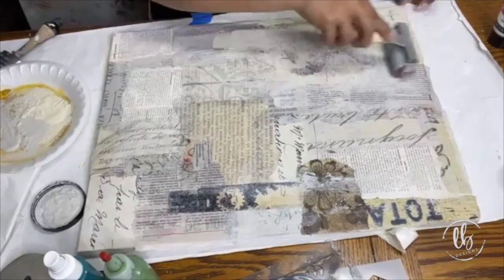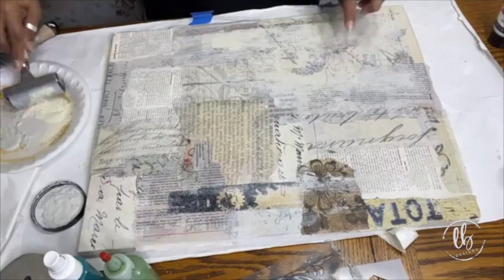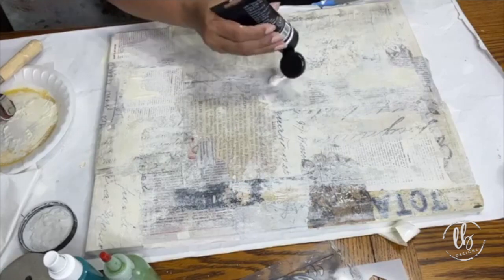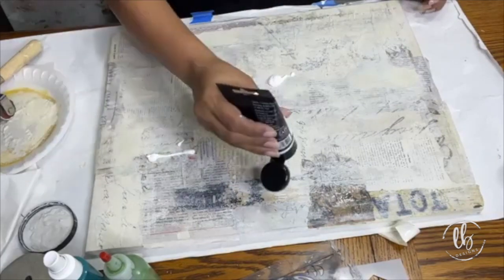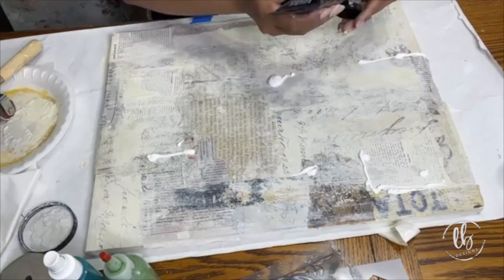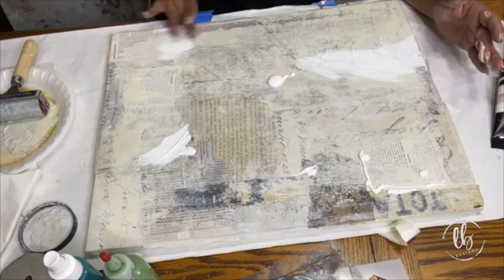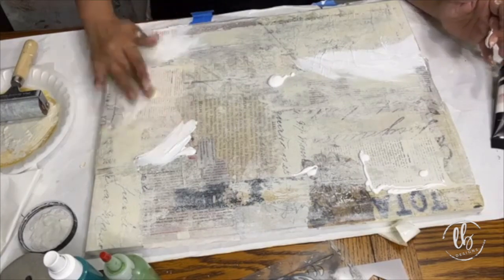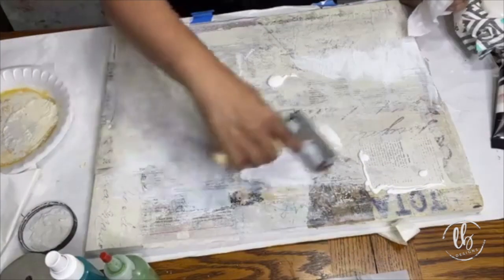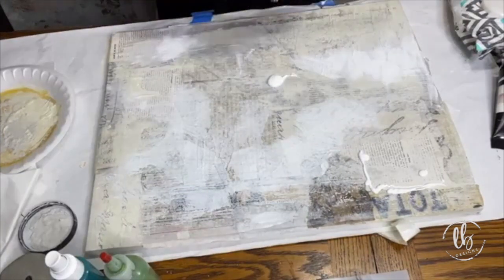I'm just toning down the background and creating a nice thin layer over the paper. Once my paint is dry, I take some gesso — I do have gesso on my website, though not this particular one; this is by Liquitex, but I have options for clear, white, and black gesso on my website. You can apply it with a palette knife; I'm using my finger. I'll also be using the brayer just to create texture, tone things down, and create more interest. This is all about creating layers — mixed media art is about layers, layers, layers.